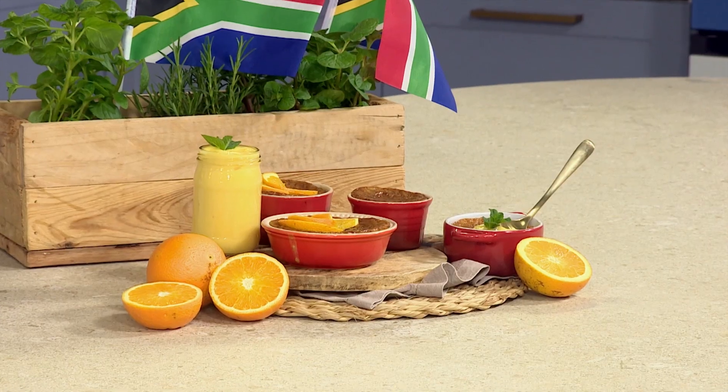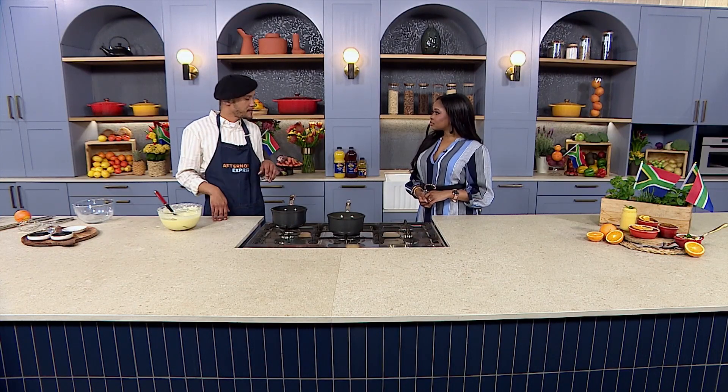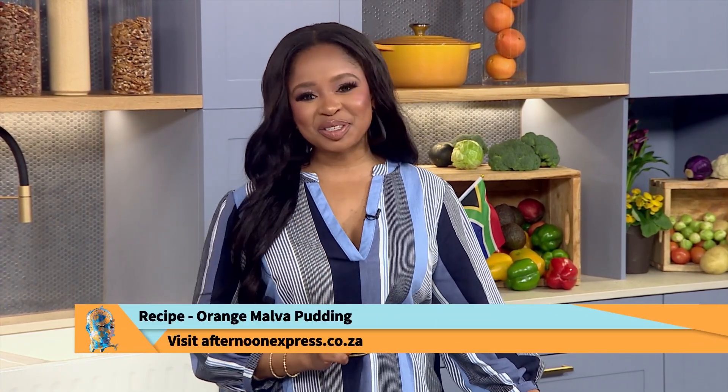What I love about a Malva is that you can put it into little individual ramekins or cook it in a larger one. 180 degrees if you're using small ramekins — about 15 minutes. If you're doing a bigger one, it's obviously going to take longer, so it just depends on the size you're cooking. The full recipe is on our website so head over there and check it out. Done and dusted — we're celebrating Heritage Day, celebrating being South African. If you'd like to do so in your kitchen with dessert, head over to AfternoonExpress.co.za.